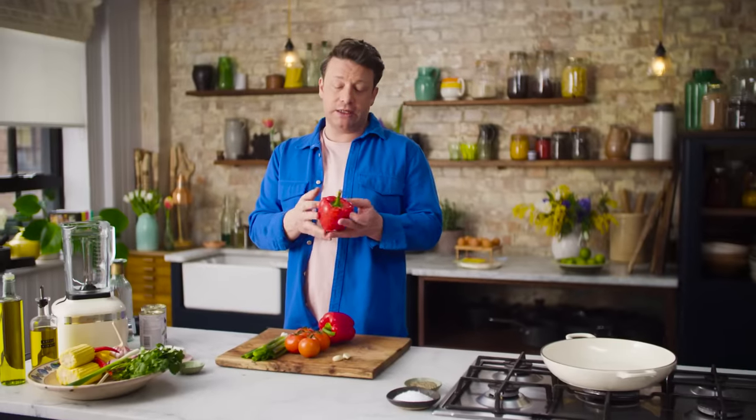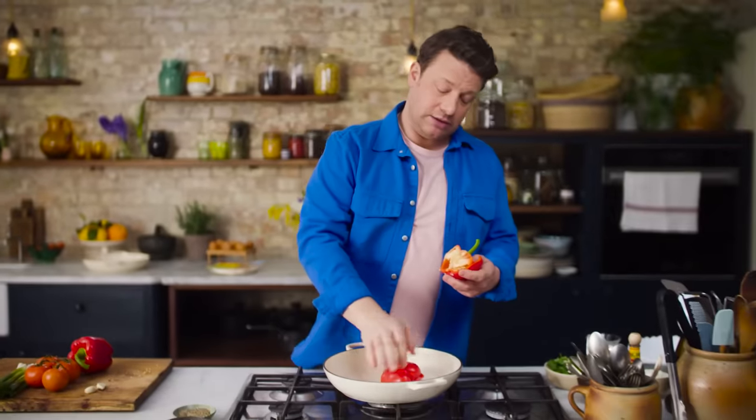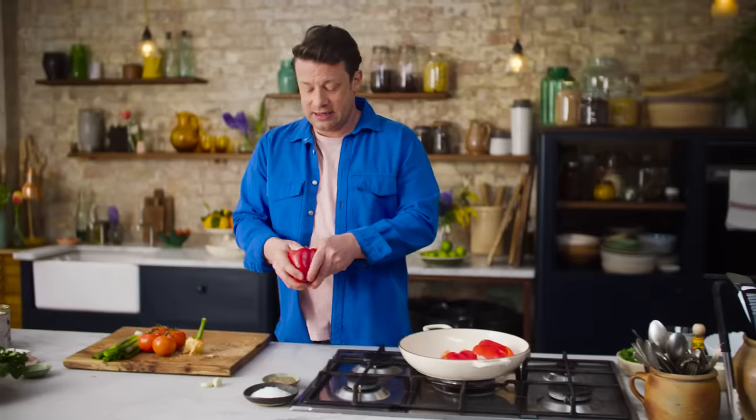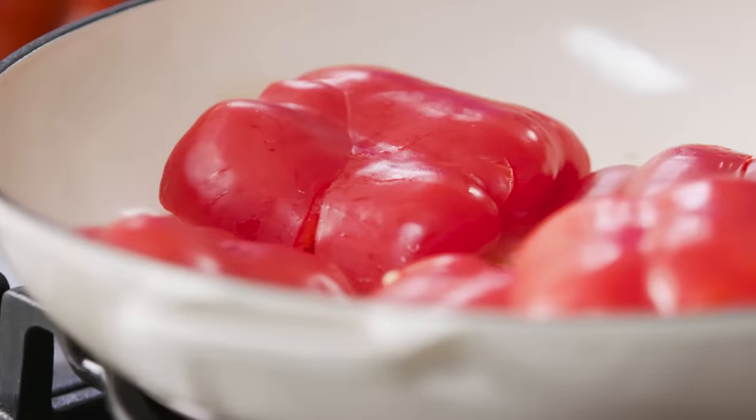Let me show you a cool way to de-seed the peppers. Use one thumb and shove it in there, then you can crack it open. Tap out the seeds, and we'll put the peppers into our pan — thumb in, tear, tap, squash.